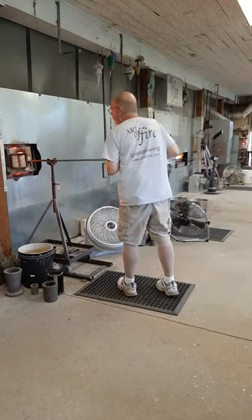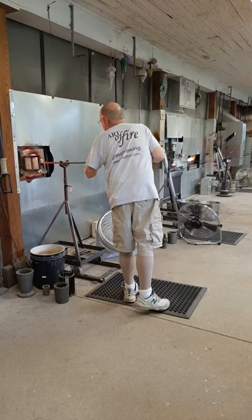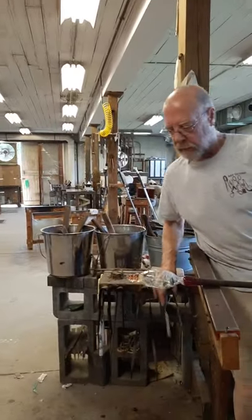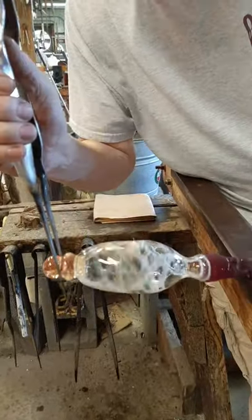The stem is two little balls as opposed to the usual long skinny stem. And once Foster is happy with the way that looks, they will add a foot.